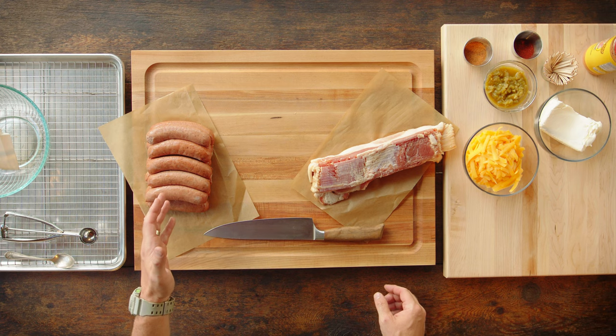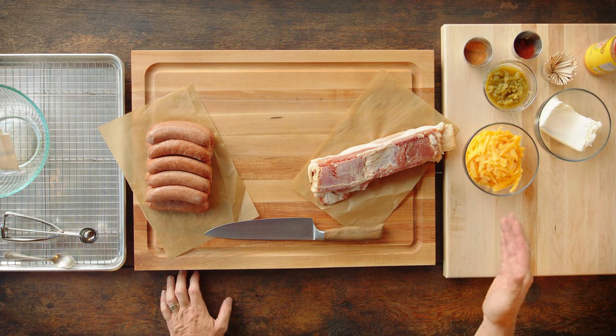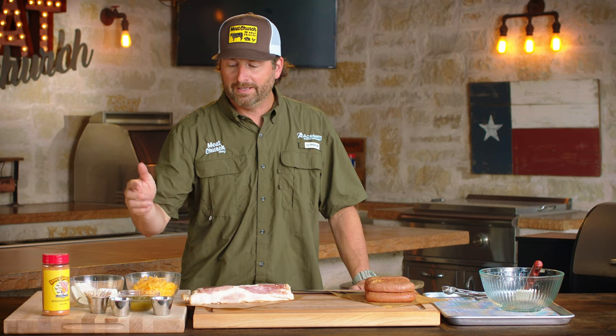Let's talk about the ingredients in our pig shot. We're going to start with a beef sausage since we're in Texas, but feel free to use whatever sausage you like from your area. We've got thick cut bacon, sharp cheddar cheese that we've just shredded, a softened block of cream cheese, diced green chilies, and we're going to use our honey hog seasoning, which is a great all-purpose, but we're going to kick it up a notch and add chili powder.